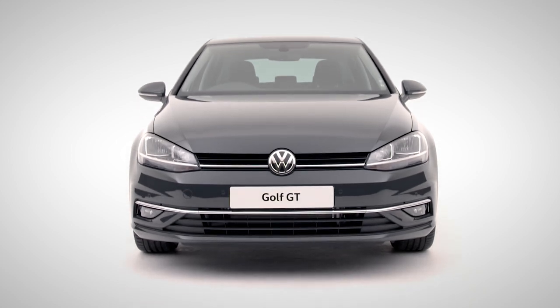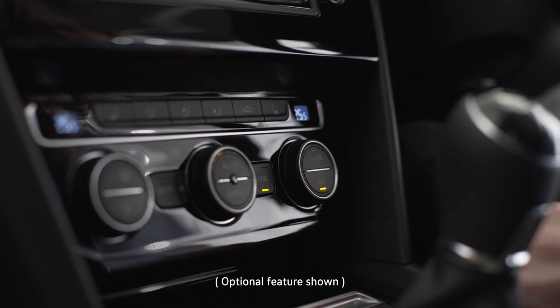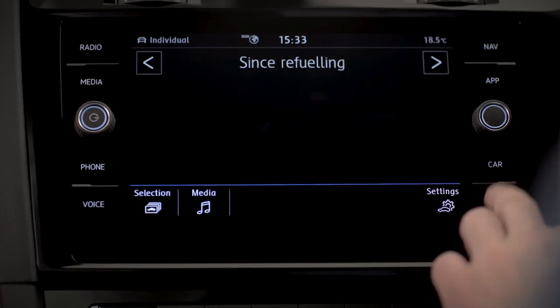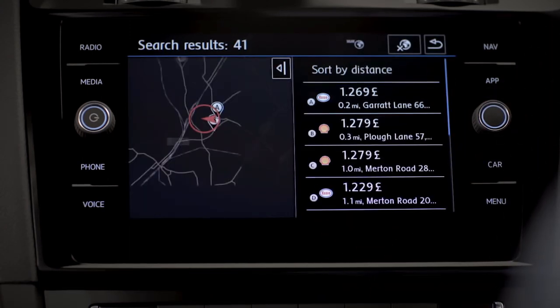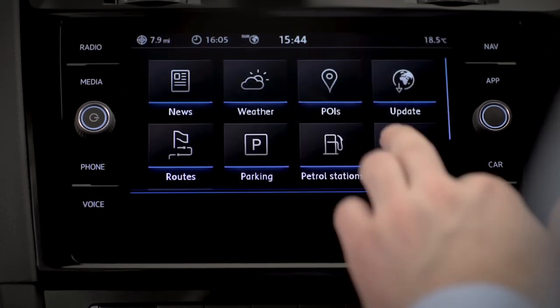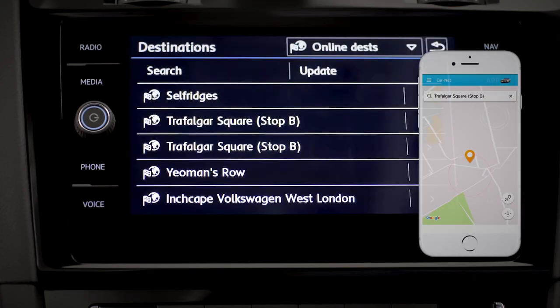Car a little cold? Climatronic two-zone air conditioning will have that sorted in no time. Simply turn the dial to alter your individual temperatures, or press sync to transfer to your passenger. The menu button opens more settings within your 8-inch Discover Navigation infotainment system, allowing you to access a bunch of smart features to help you get around more easily — like Car-Net guide and inform. Check fuel prices, news and weather. With destination import, you can import points of interest into your navigation system even before the journey begins.